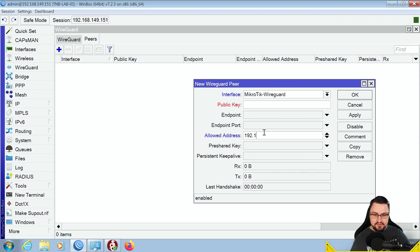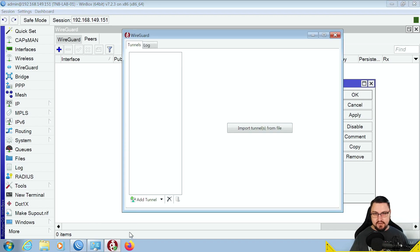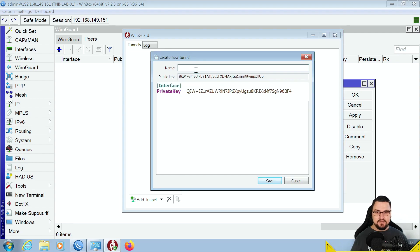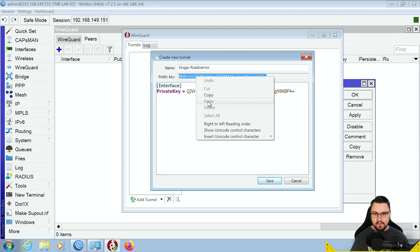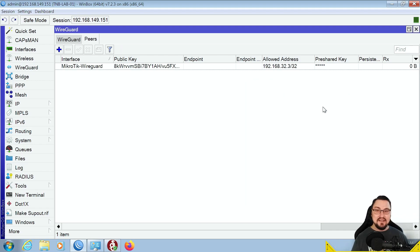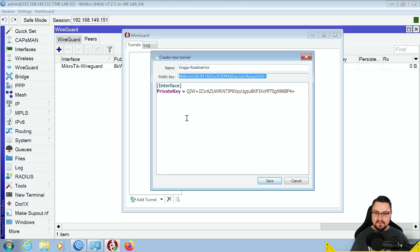We just need to get doggo's public key. Open the WireGuard application — you can download it from wireguard.com for Windows, macOS, or any device. Right-click and add an empty tunnel. Name it something like doggo-road-warrior. The public key is displayed just below the name. Copy that public key, go back to MikroTik, paste it into the peer entry, and click Apply. That's how quick and easy it is.